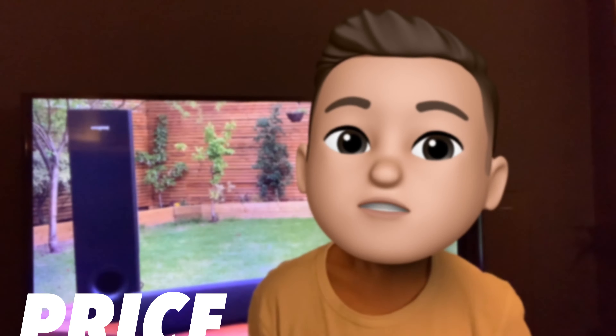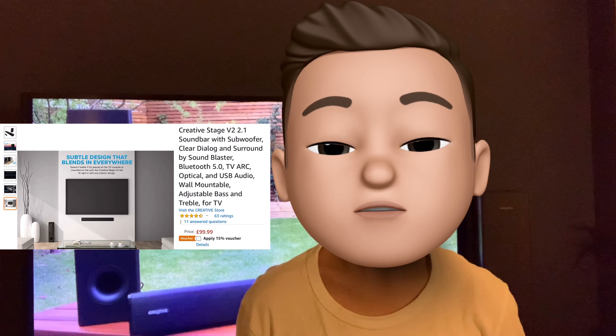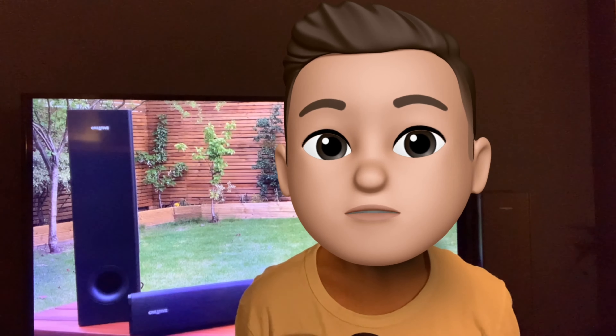Let's talk about price quickly. They come in at around £100, which is quite an affordable option for a soundbar.